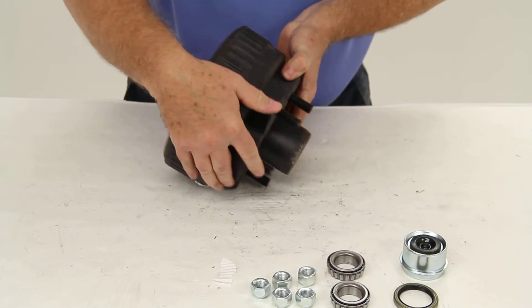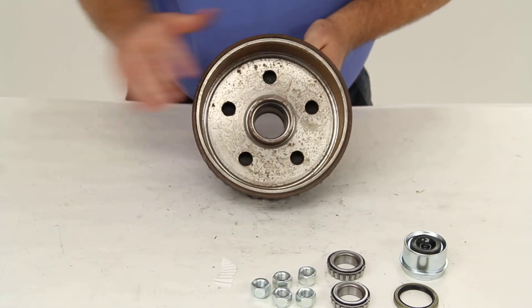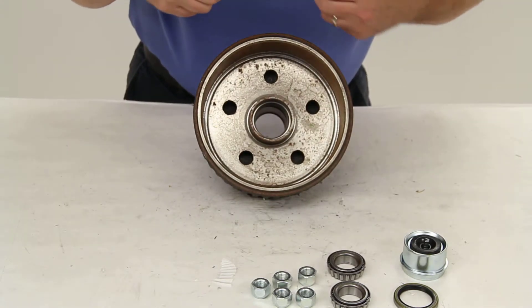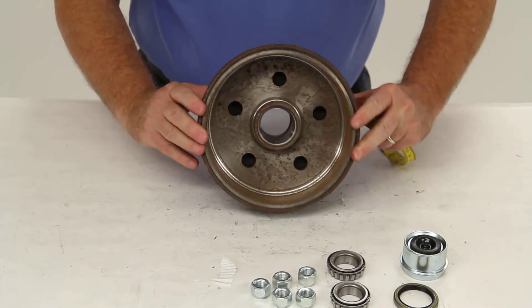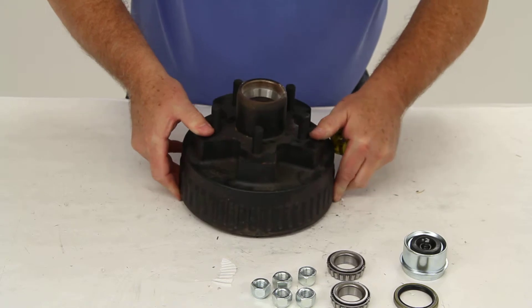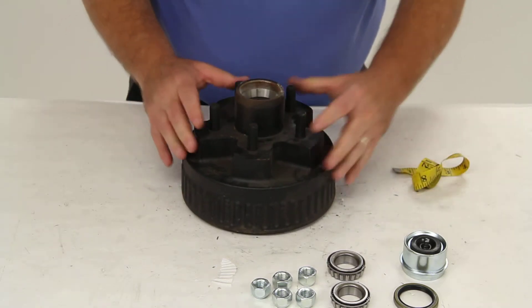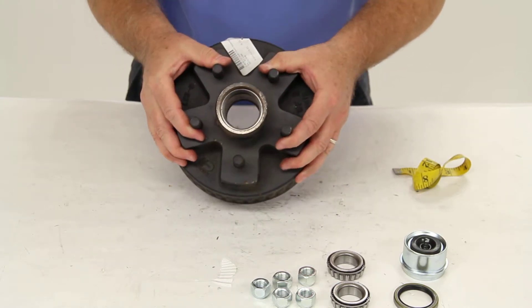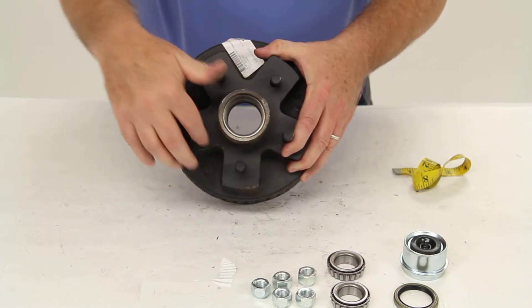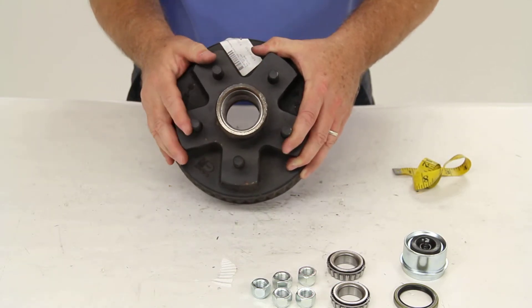The drum size is 7 inches, which would measure inside to inside as 7 inches. The bolt pattern is 5 lug on 4-1/2 inch. To determine that on a lug pattern with an odd number of lugs — like in this case 5 — all you need to do is measure from the center of one lug to the center of the lug right next to it.